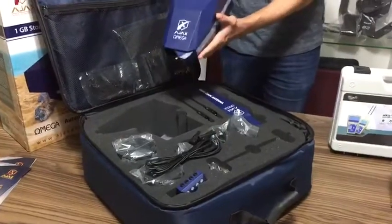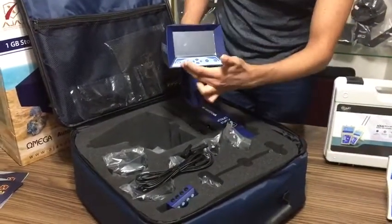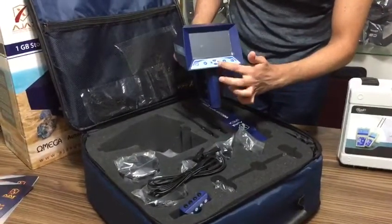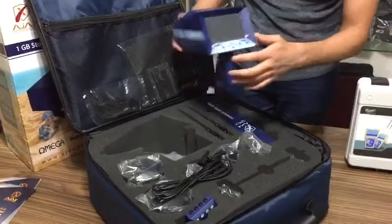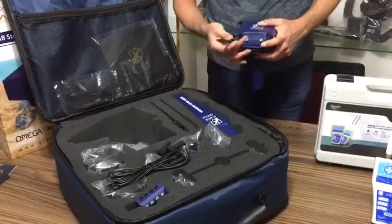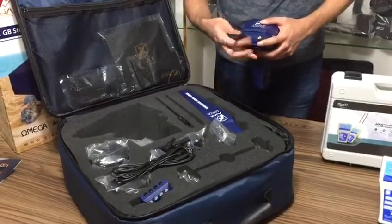Now let's take a quick look at the main unit itself. As you can see, you have this one interface over here, the settings button, arrows, back, and the on and off button. And here you'll find the area where you will connect the antennas. Let's do this real quick.